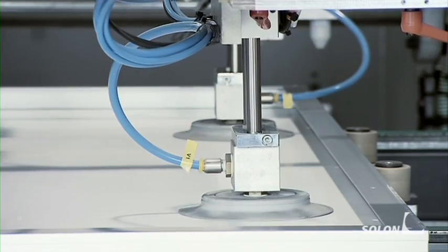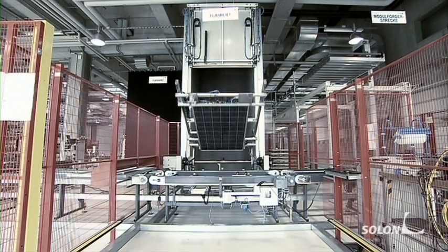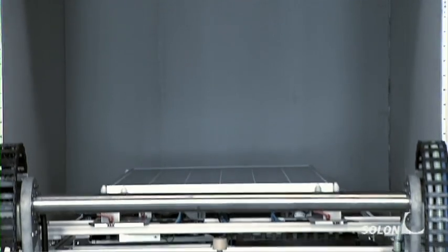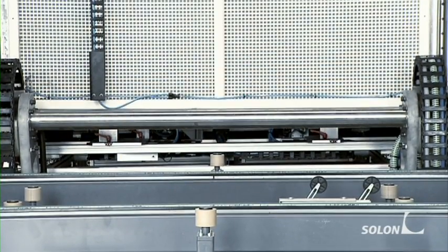To complete the module, a performance test is conducted in a sun simulator known as the flasher. Inside the dark space of the flasher, a carefully calculated amount of light is generated to test how much power is generated by each Solon module.